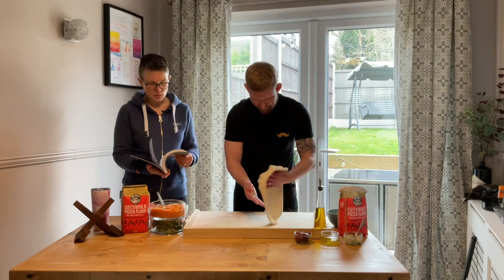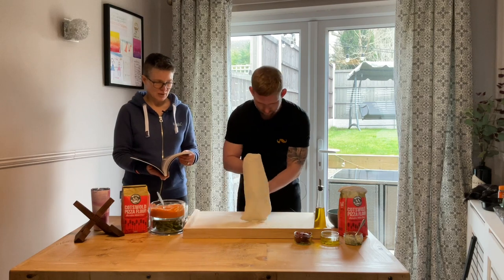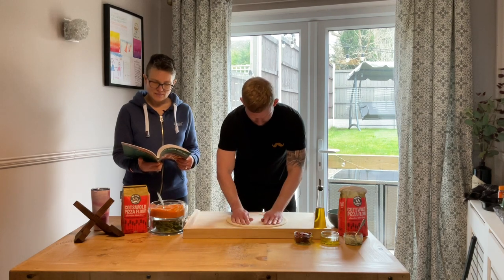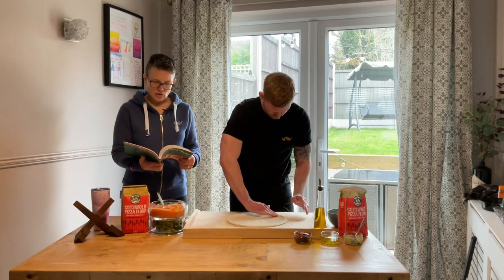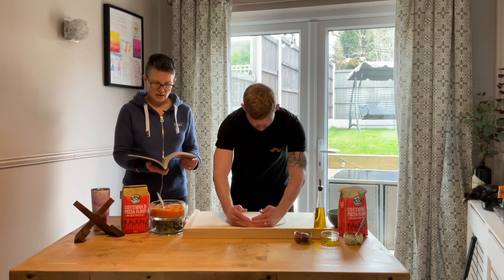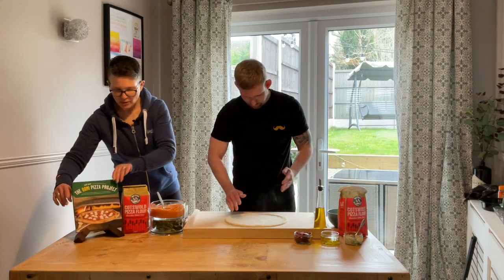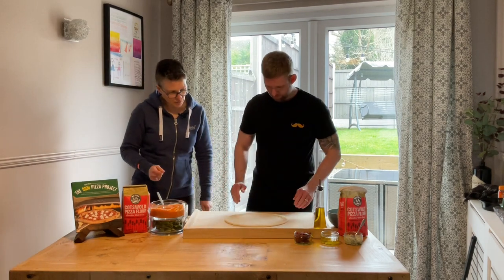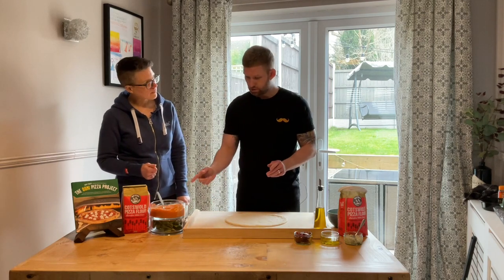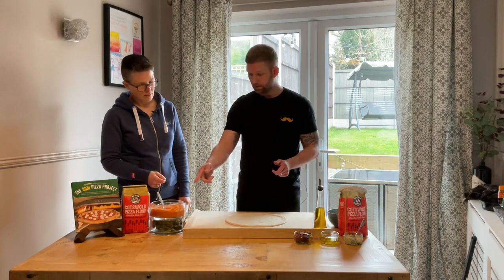There are also sweet pizzas at the end of the book — if you're watching on YouTube you'll be able to see Scott doing that amazing thing with the dough again. This one's got chocolate hazelnut spread and hazelnuts over the top. Who says pizzas have to only be savory? Now that you've shaped your dough — this one's different because you're putting a sauce on it, but the sauce goes on after the cheese on this one.